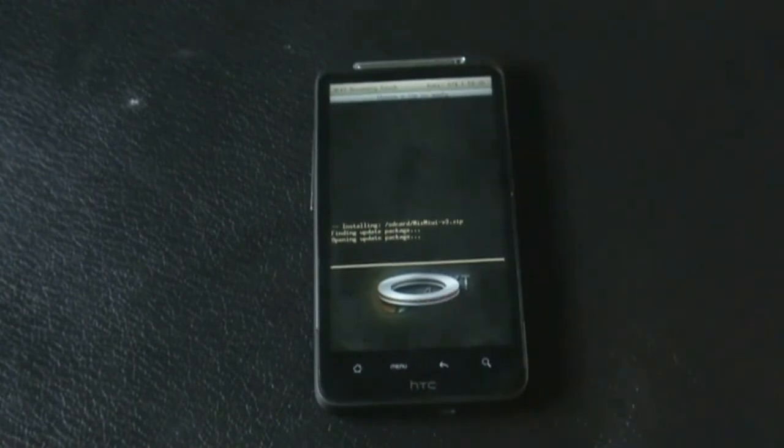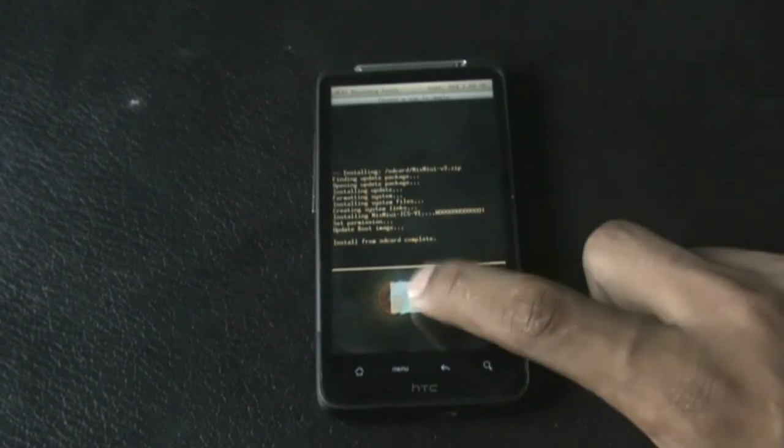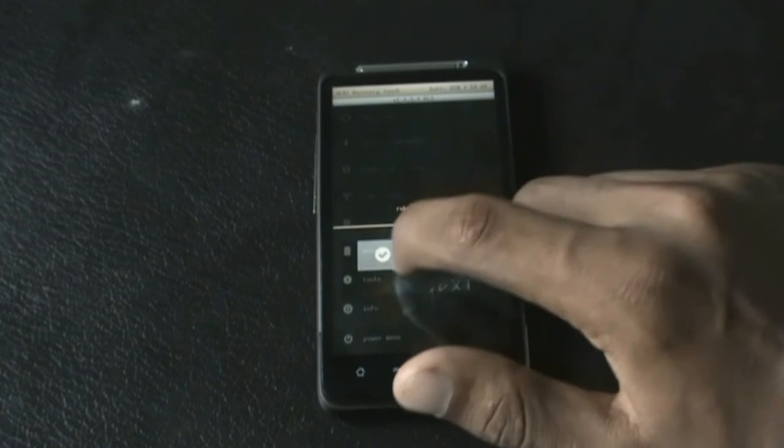It may take a while for the installation to be complete. The installation is complete now, so just press OK, go back, and hit reboot now. It may take a while for the first reboot.